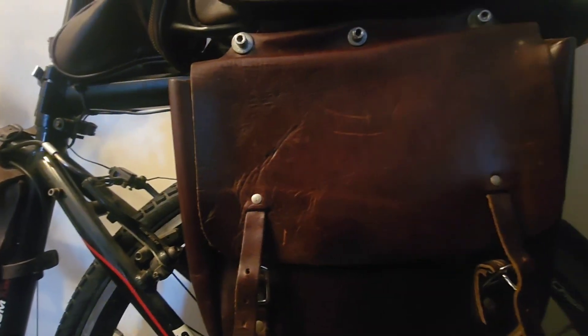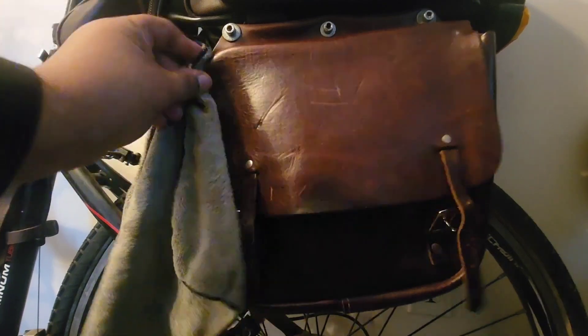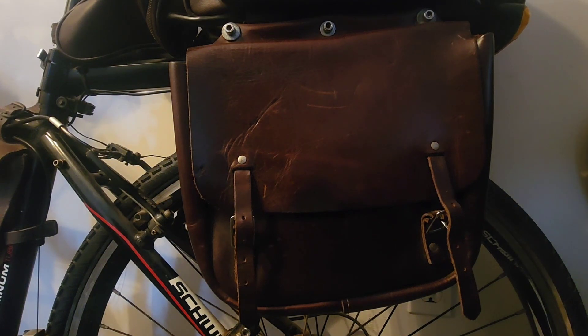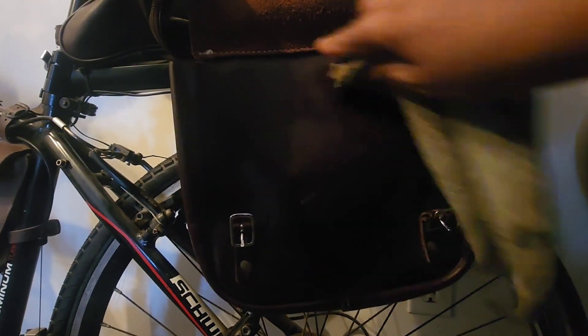It does give it a shine, and not only that, it waterproofs it — which is perfect for this, because you're out riding in the sun and the rain and all different things. You want to keep your stuff nice and protected from the elements, and that's what this will do. Nowadays with the way things cost, the prices of everything are so high. Doesn't it make sense to invest in something that will take care of it and keep it in its best condition?